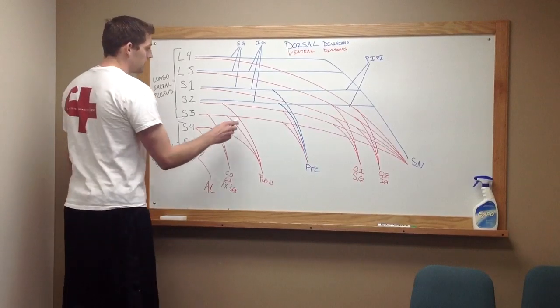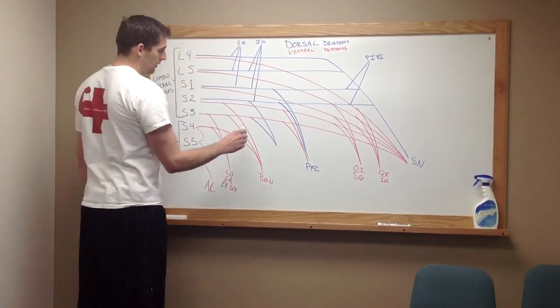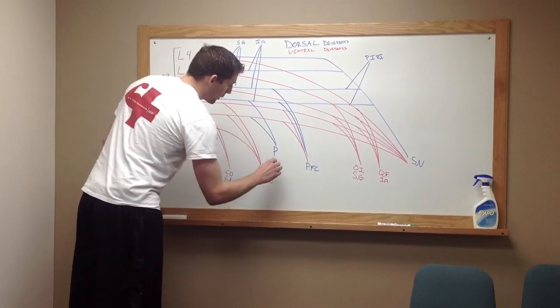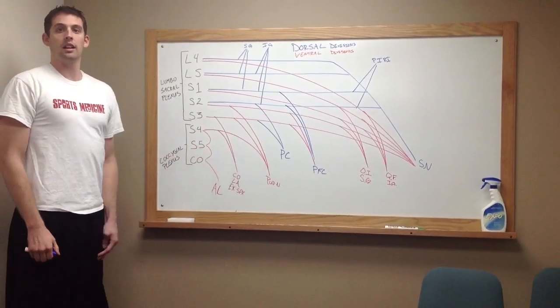Then, we're going to take dorsal divisions from S2, as well as a dorsal division from your ventral S3. I know that's kind of confusing, but if you go with me on that, it'll work. That is going to form your perforating cutaneous nerve. There you have the lumbosacral plexus. Thank you, y'all.